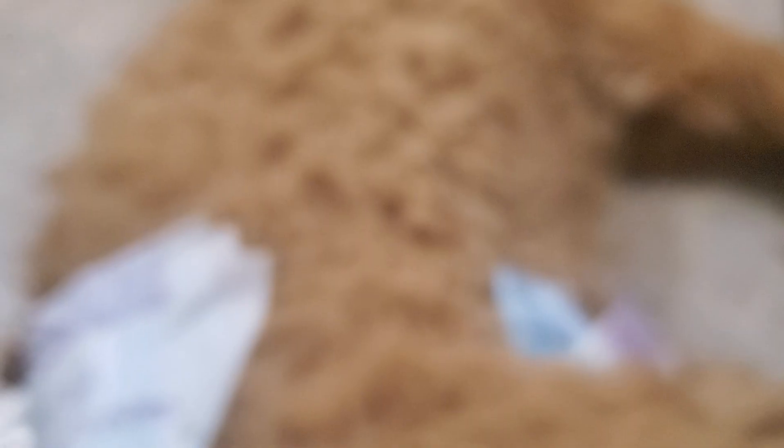To put his diaper on, you put his tail through first. That's gonna make the video a little awkward, but that's okay. You put his tail through first, and then I'll show you how to do the strap.